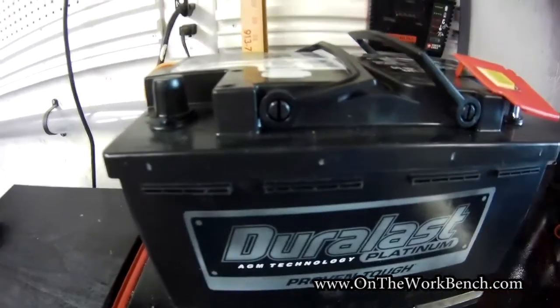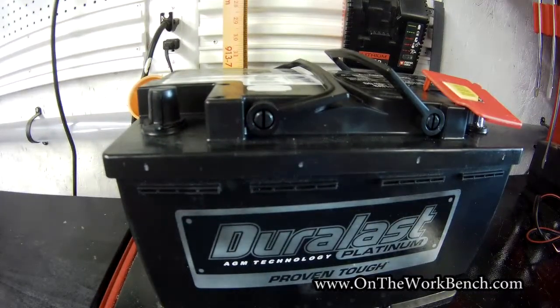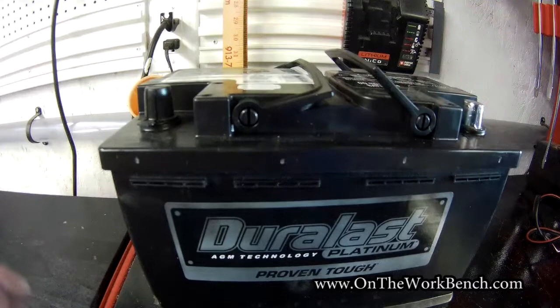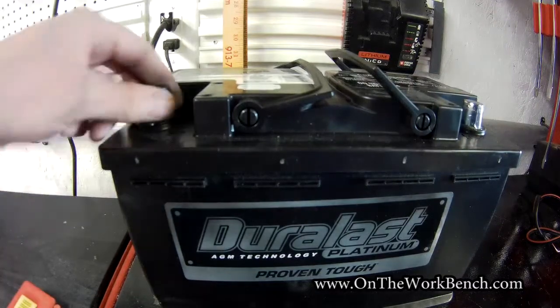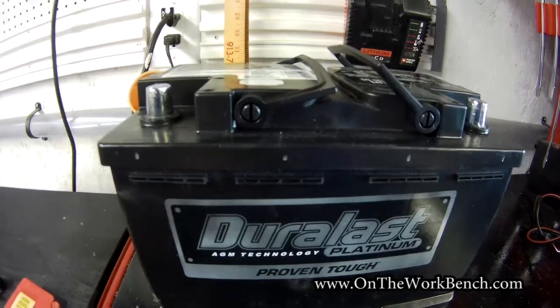I like buying batteries from national chains in the event of a warranty problem — you can simply take it back to one of their locations anywhere. We'll notice on top of the new battery there are some terminal protections: one over the positive and one over the negative. We'll peel those off.